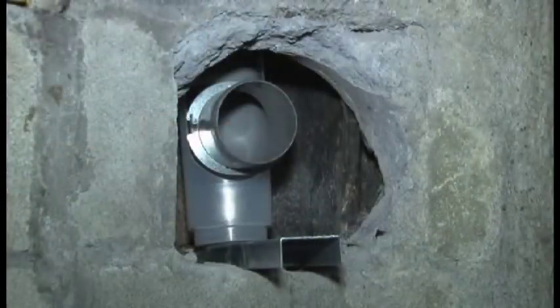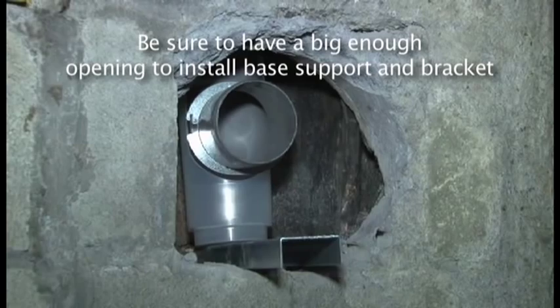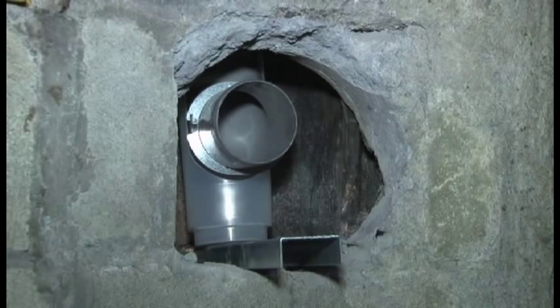At the base of the chimney, or the thimble area, be sure to have a big enough opening to install the base support bracket and base support.